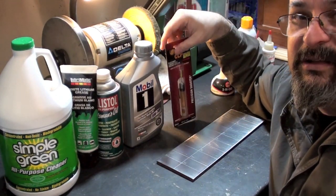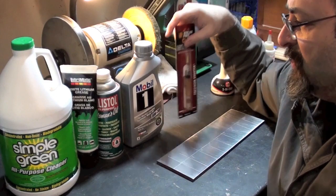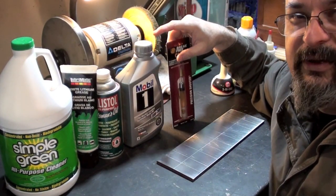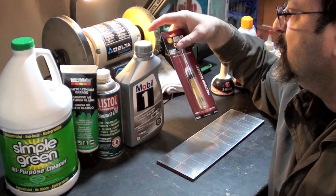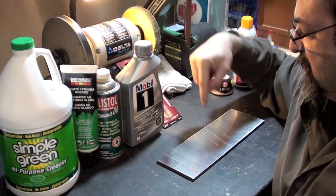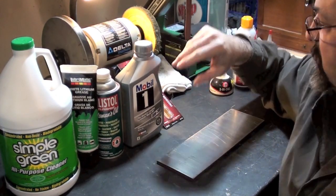CLP is another product that a lot of people use. I'm using the really popular ones to do comparisons with, products that most people out there would probably use on their firearms. I'm also going to put CLP on one of these squares on my plate of truth as a comparison.